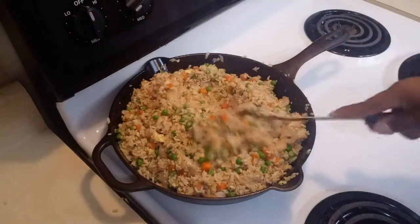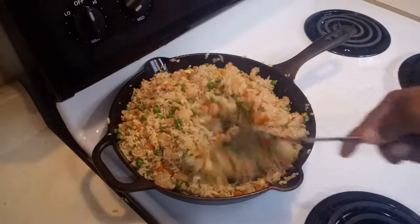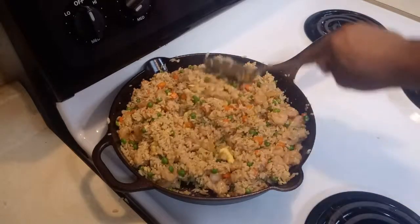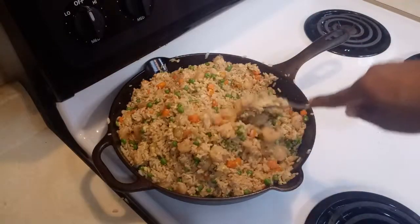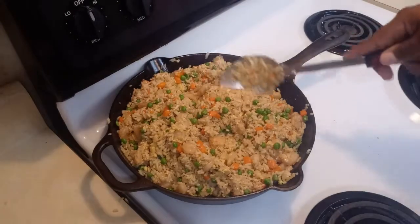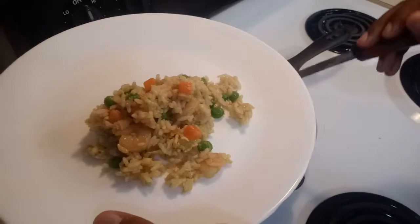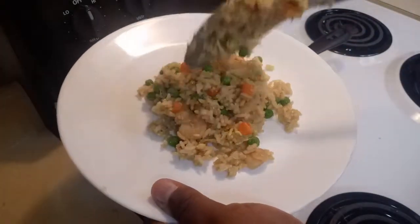Alright guys, our shrimp stir-fried rice is ready to be served after cooking all together for about 10 to 12 minutes. You are going to turn off the stove, get a plate, and serve. That looks beautiful — it is a simple, very easy recipe to make.